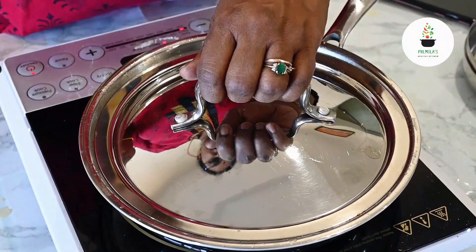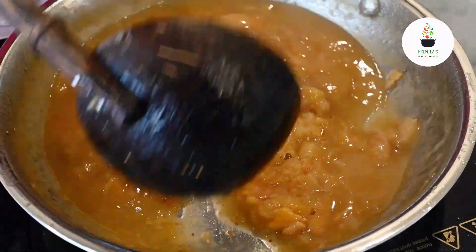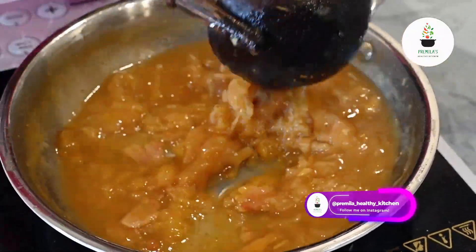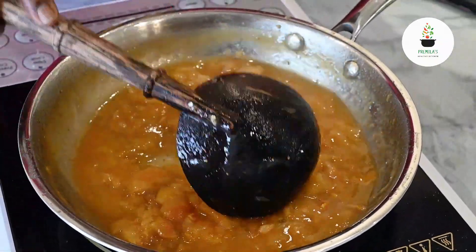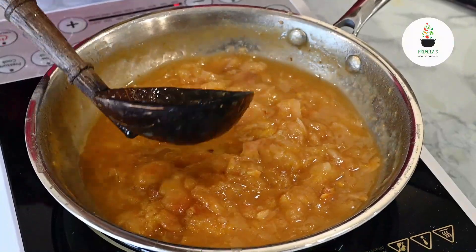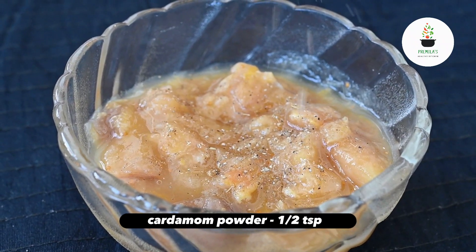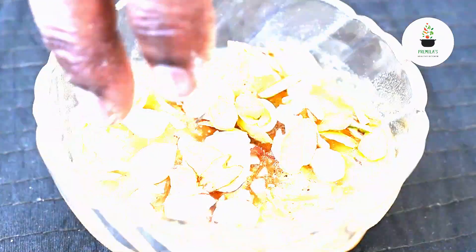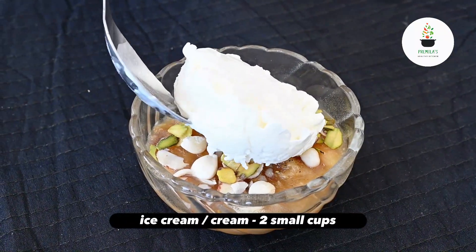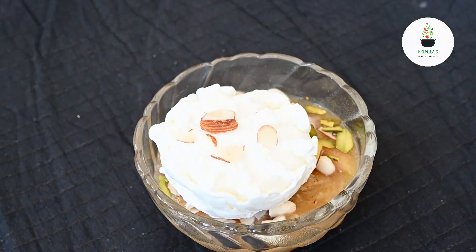I've placed the lid so that it gets cooked well. It's cooked very well — as you can see the apricots have become nice and mushy. At this point I'm going to switch off the gas and let it cool nicely before serving. We are going to garnish this dessert with a little cardamom powder, dry fruits, and of course the nuts we took from the seeds. And a little indulgence — some vanilla ice cream if you like, or cream, or just eat it as it is. It tastes yum!